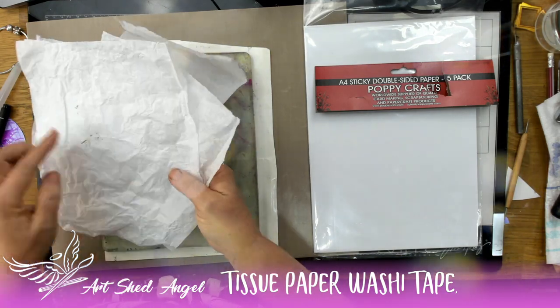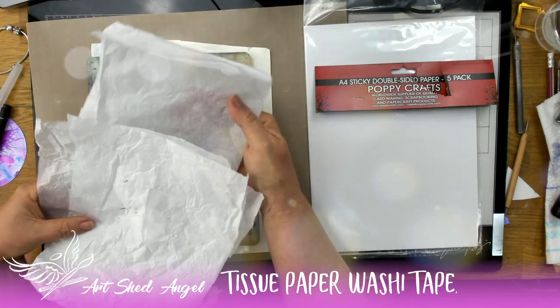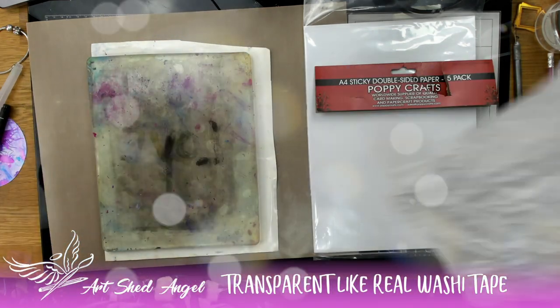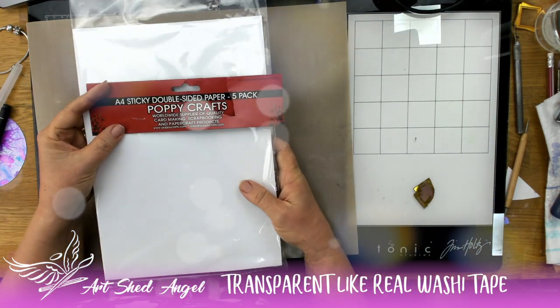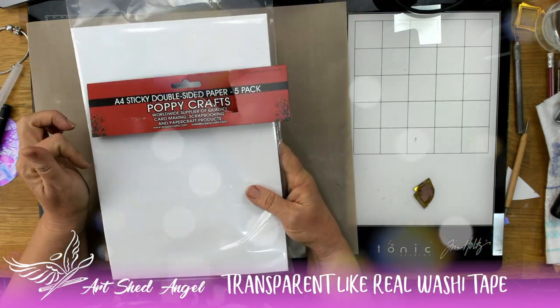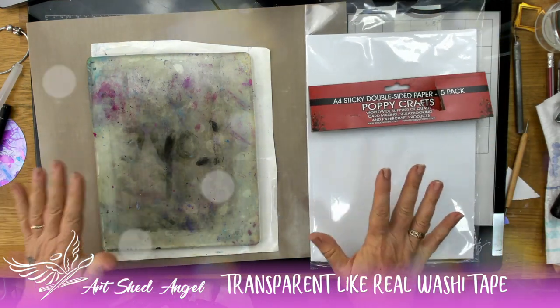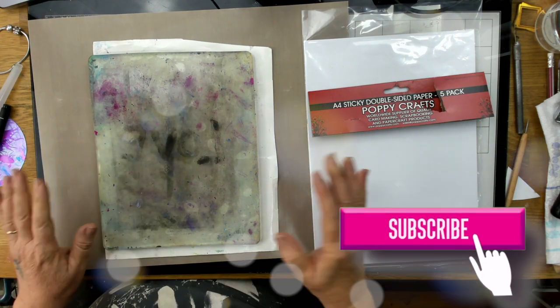Today I'm going to show you how to make washi tape out of tissue paper using your jelly plate, so we're going to do some really fun things. All you need for this project is some double-sided sticky paper. If you don't have double-sided sticky paper you can just use one-sided and glue it on the back, but if you can get this it's quite cheap.